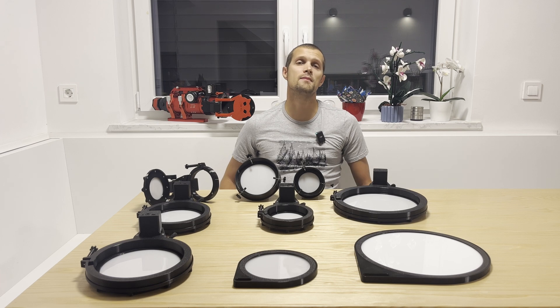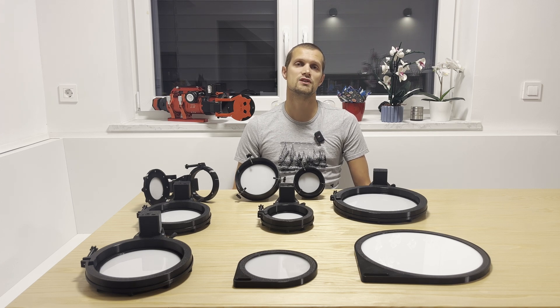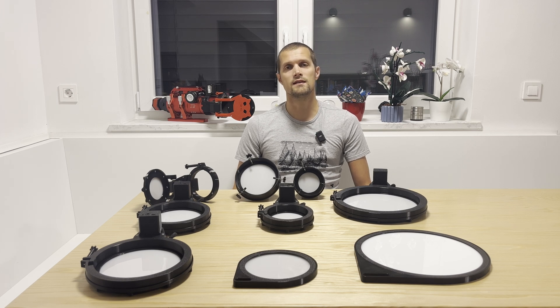Thanks to your feedback, the Flat Panel 2 now offers even better performance and reliability, which makes it very good for professional observatory usage. The Flat Panel 2 contains a new ARM CPU and other mechanical upgrades and advanced features.